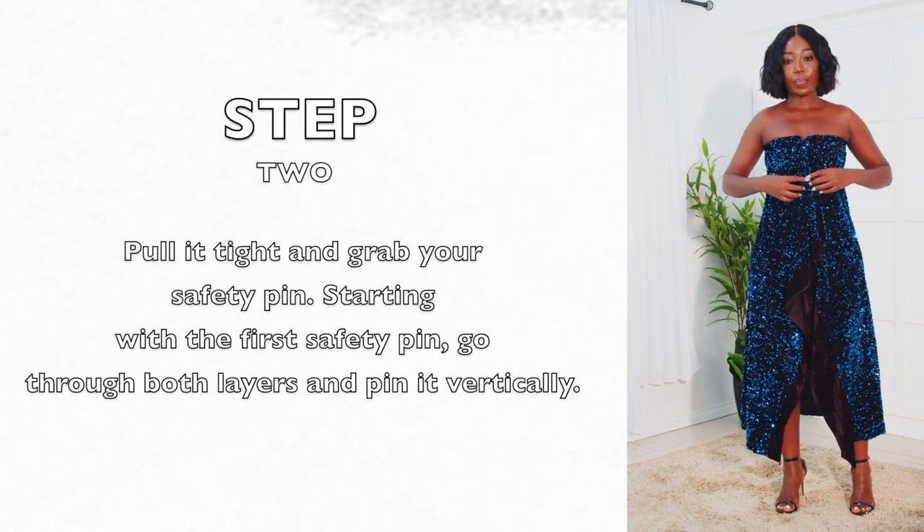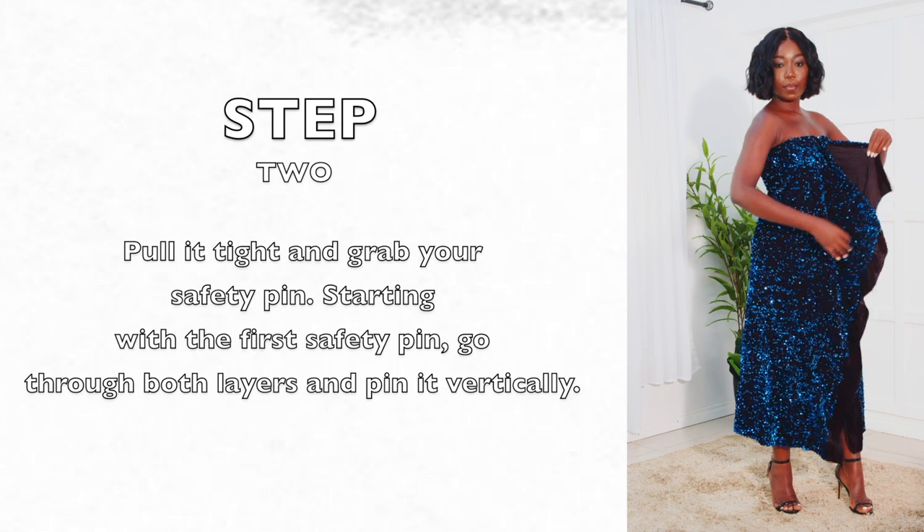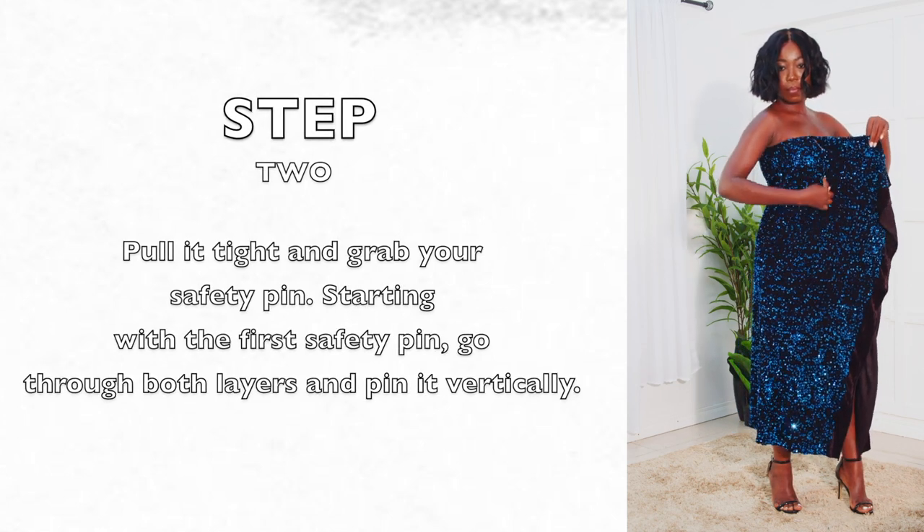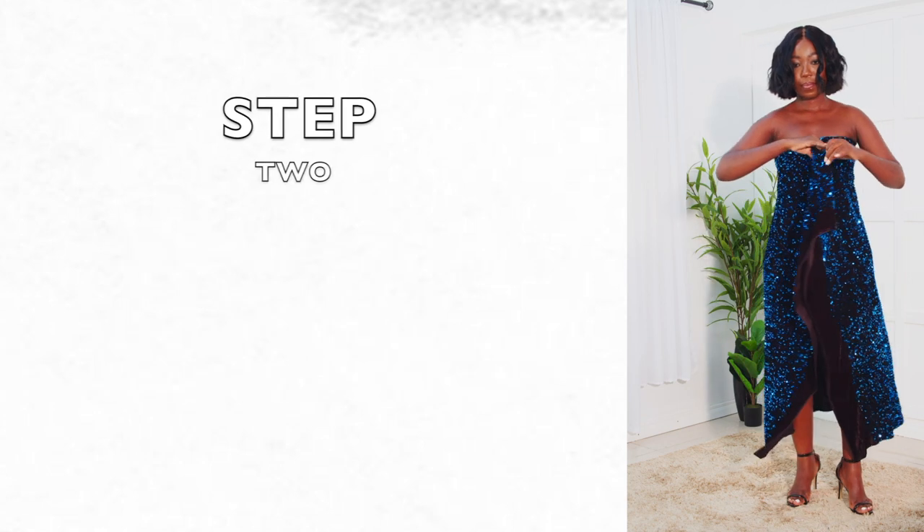All my safety pins are going to be on this side. So just go all the way down — that's why I said it has to be both layers.